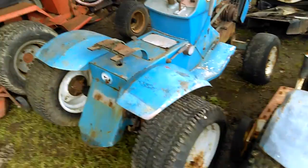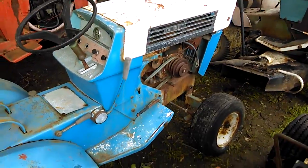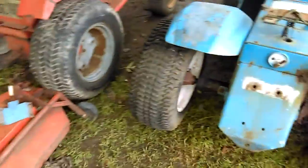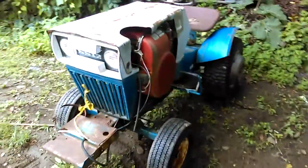Here's another '68 — this one is a '68 Super 12 Hydro. As far as I know I just need the carburetor and tires on this one. And this here is a '67 Super 12.